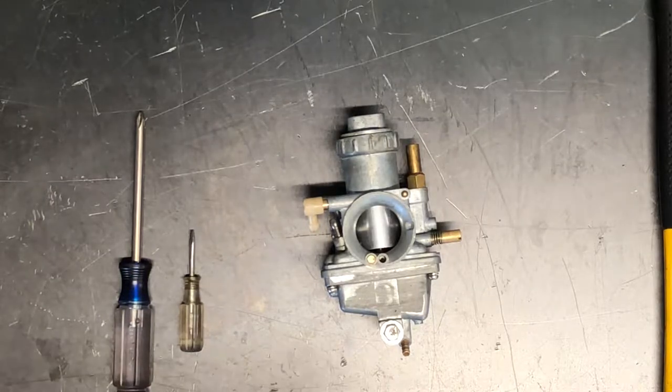Today we're going to be looking at a 1975 Kawasaki F9 350 motorcycle. This is a two stroke. I showed you in an earlier video how to pull that carb off of the motor and then pull the cables off as well.